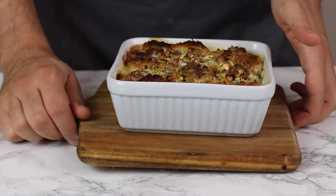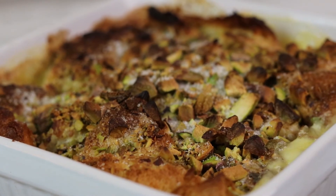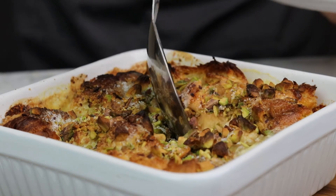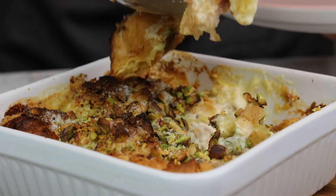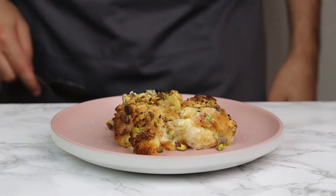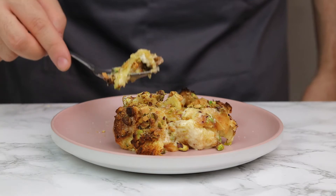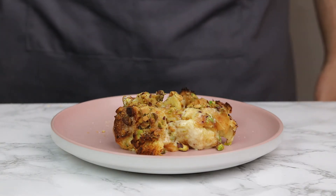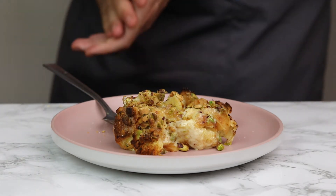Once it's finished, remove from the oven and place it on the side to cool for 5 to 10 minutes. Please don't try to tuck in straight away — I'm telling you from experience it's not going to end well because it is very hot. Once it's cooled down but still warm, plate up and make sure to get right to the bottom so you've got all those layers — the crispy top and the gooey bottom all combined.